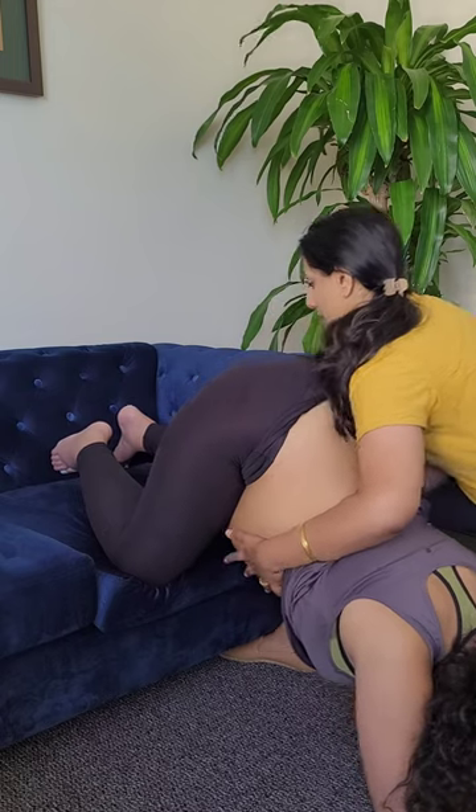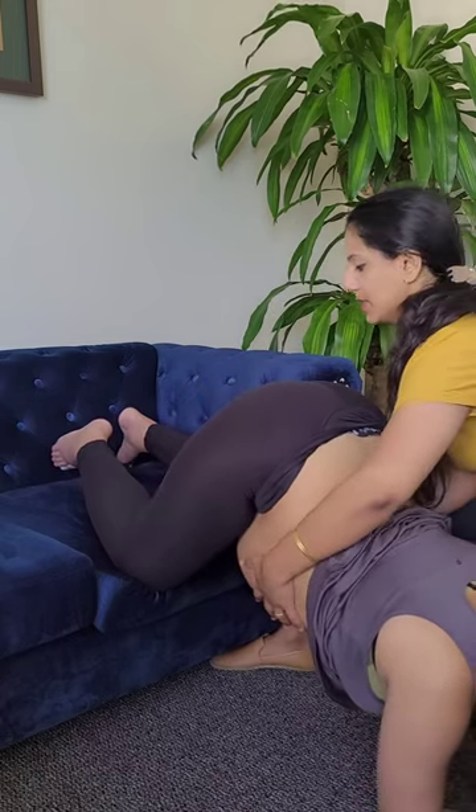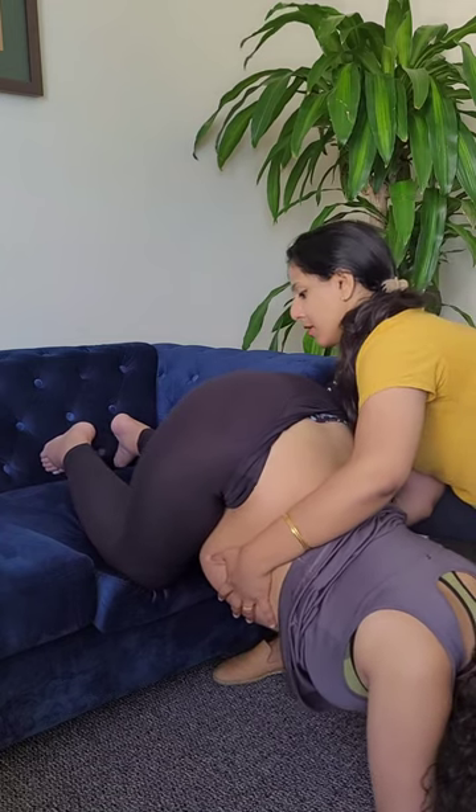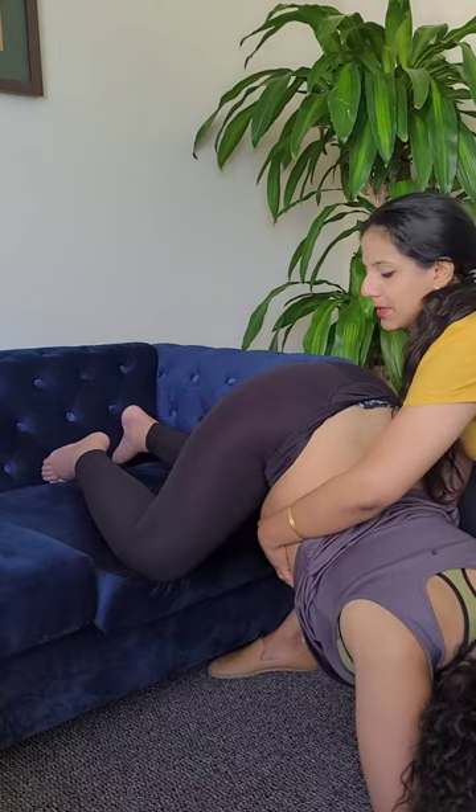You will also see me adjusting the tension around the lower ribs and the upper abdomen to bring this pregnant mother some relief from the baby being positioned up high under her ribs.